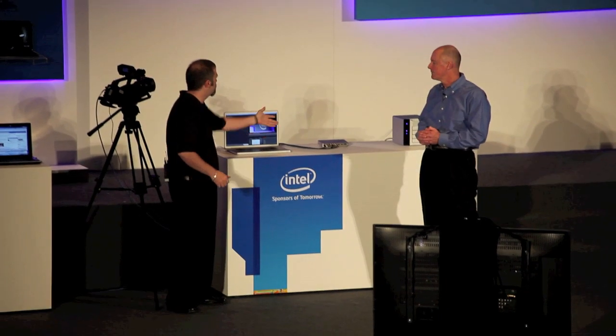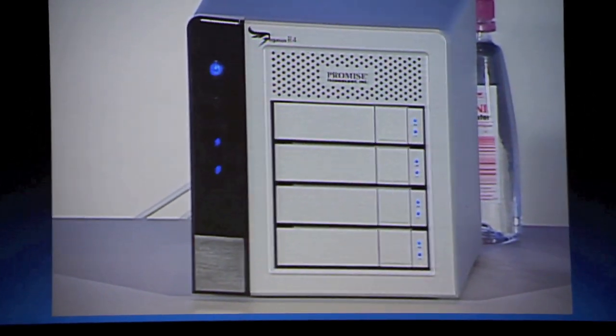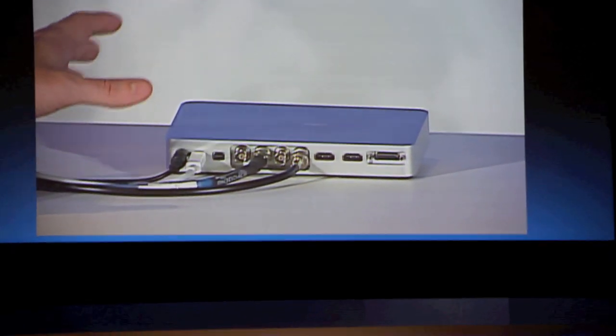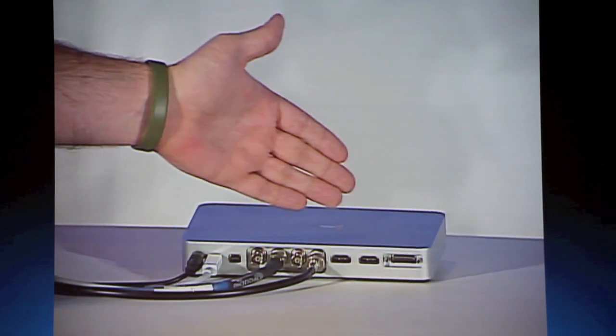What I have set up here is a full professional studio built on Thunderbolt devices — like this Promise SSD Intel RAID — as well as the star of our show: the Black Magic Design box, which is an input/output device using Thunderbolt.